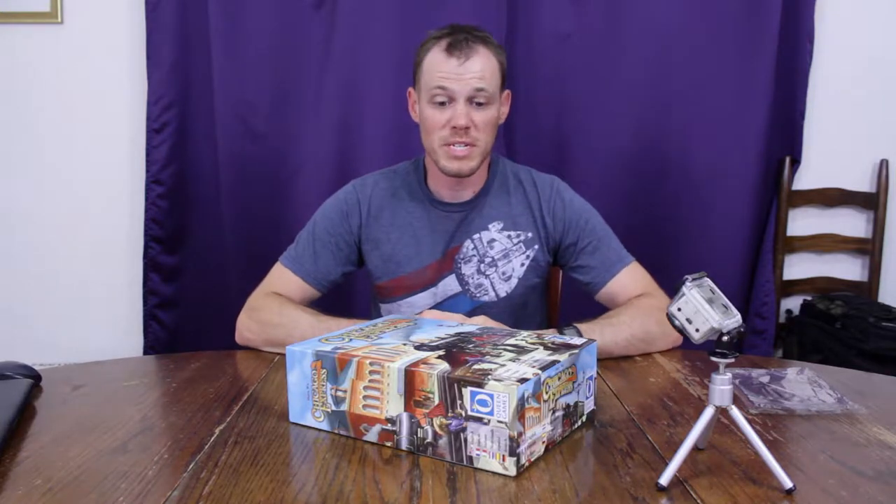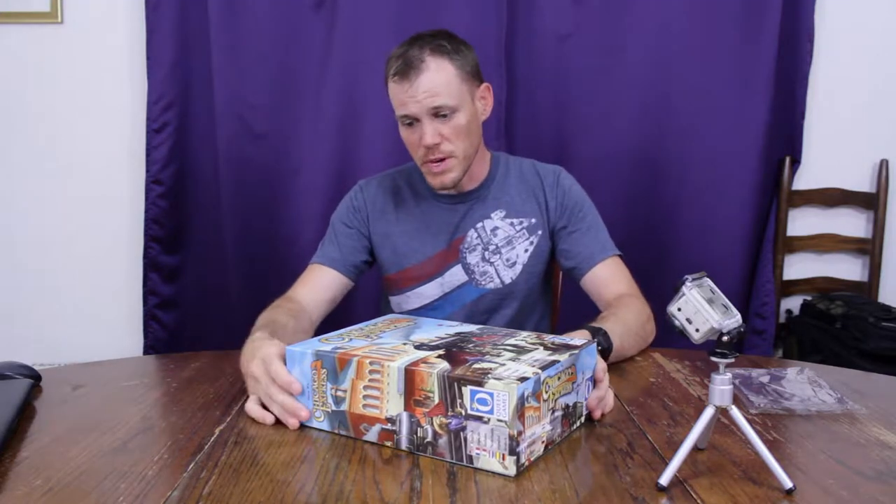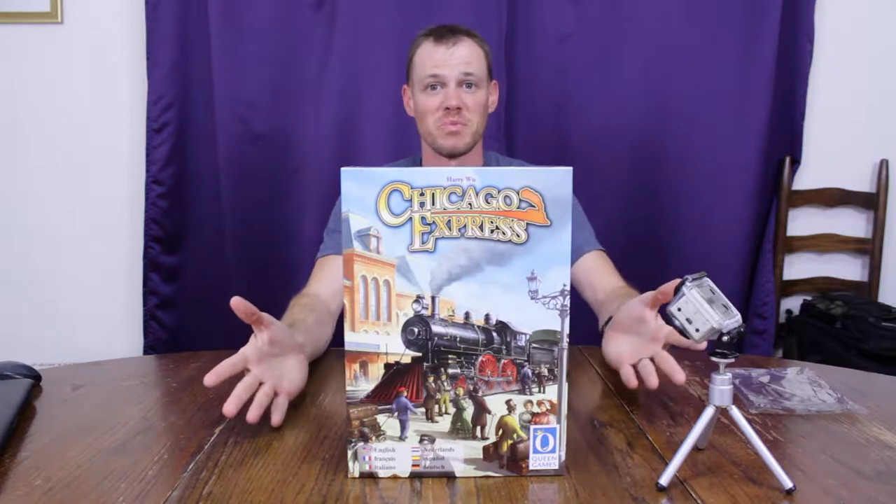Hi, everyone. I'm Joshua Thomas, and it's time for another unboxing video on Feldroad Express. Today we've got the Chicago Express on the Feldroad Express.